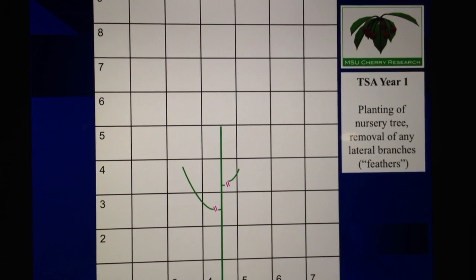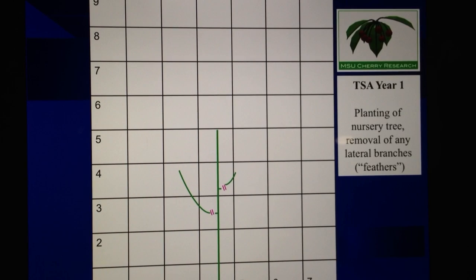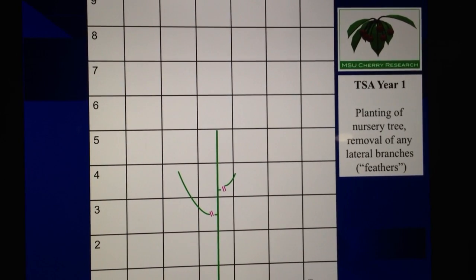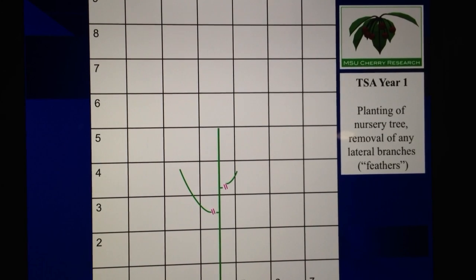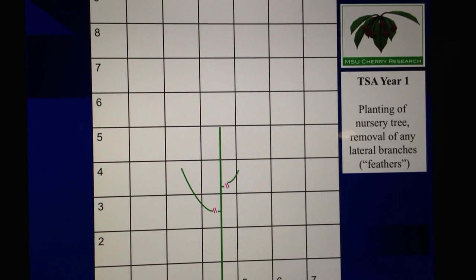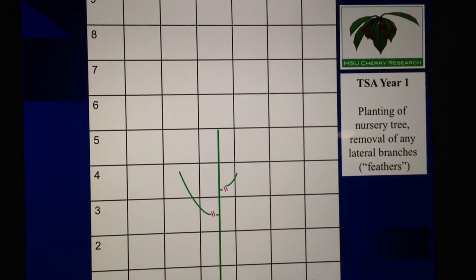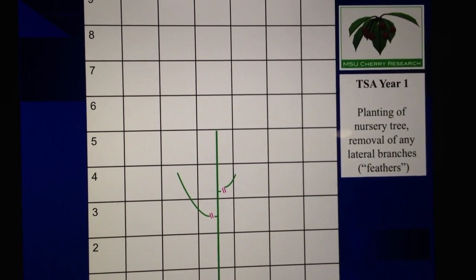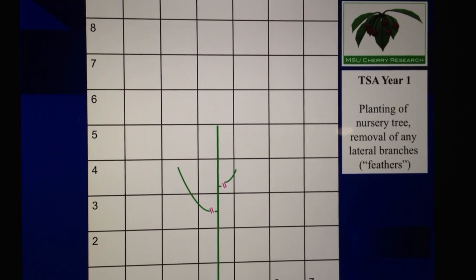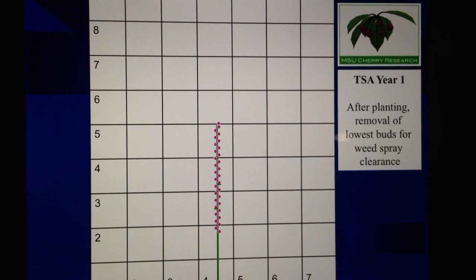I've put together some very simple illustrations of the first three years of pruning and training for the Tall Spindle Axe cherry training system, or what we call TSA. This first illustration shows essentially the tree planting — taking a nursery tree that might have one, two, or three feathers or side branches coming from the nursery. Those are removed at the time of planting. We don't head the tree; we want to make sure that it only has one strong growing point, hence the removal of the side branches.